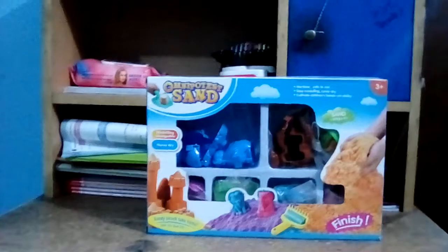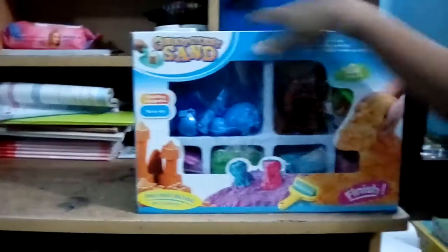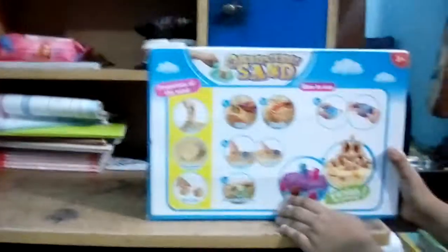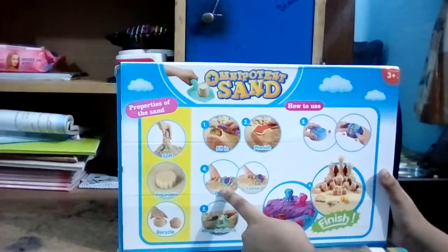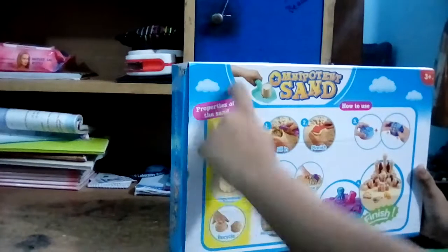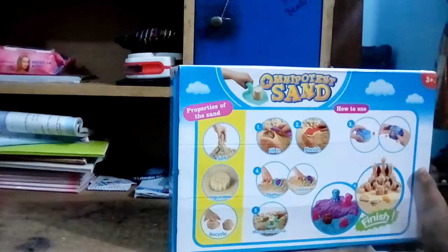So what is up guys, today I am going to unbox this kinetic sand, or omnipotent sand. Here are some instructions on how to use it — it says fill in, vanish, remove it, flatten, pile up. These are the properties of the sand: soft, the sand will recycle. So let's open it.